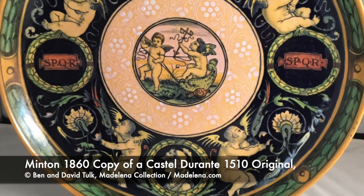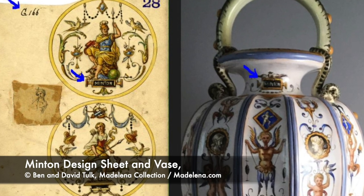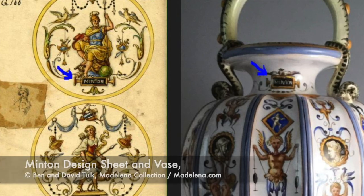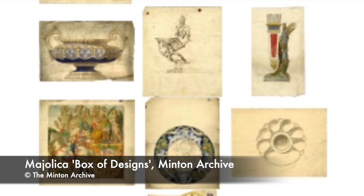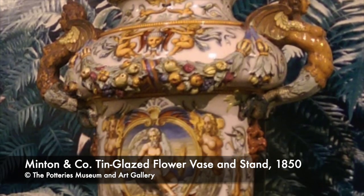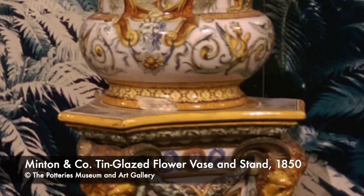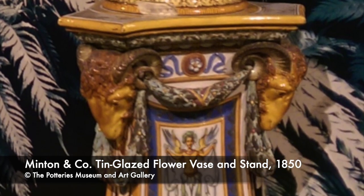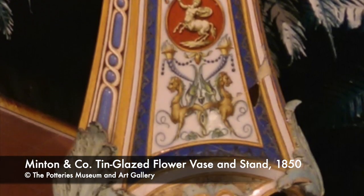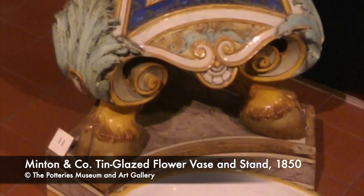In 1852, Leon Arnoux, artistic and technical director of Minton's, described exactly what they meant by Majolica: 'We understand by Majolica, a pottery formed of a calcareous clay, gently fired and covered with an opaque enamel composed of sand, lead and tin.' Minton's Majolica was admired and purchased by only the very wealthy. Other potters shunned the revival of this old-fashioned process, and interest in older pottery styles was on the wane. Once-celebrated tin-glazed wares that included both humble everyday pieces and extravagantly decorated wares now made no sense to spend money producing.